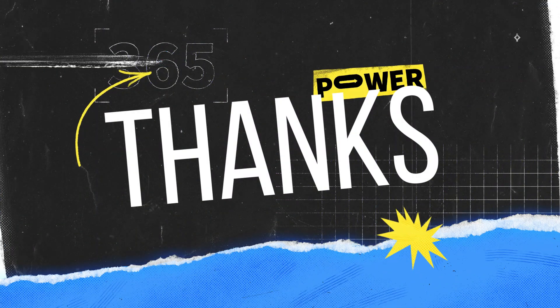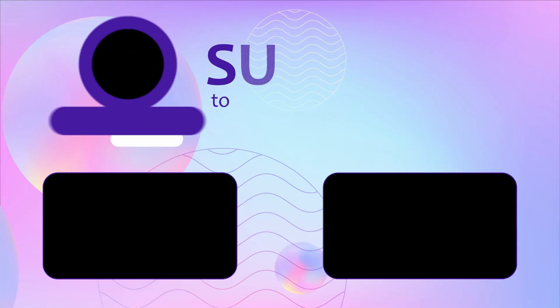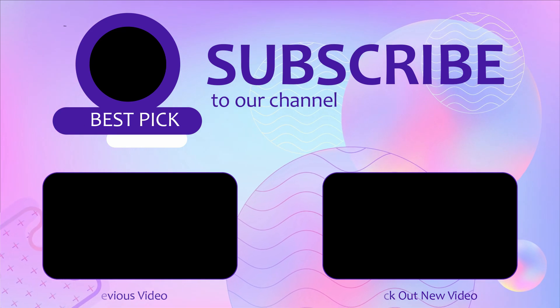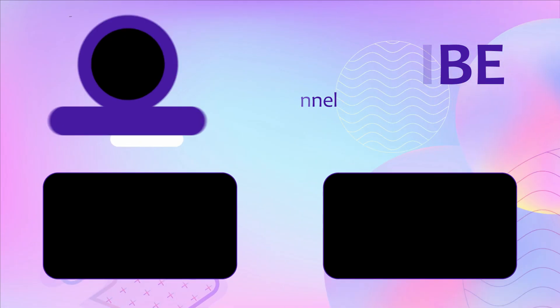Besides top-rated product videos, we randomly provide special Amazon discount offers. So please subscribe to Best Pick to get more product deals and videos on your feed. You can also check the description below for updated best product links and prices. Happy Shopping!